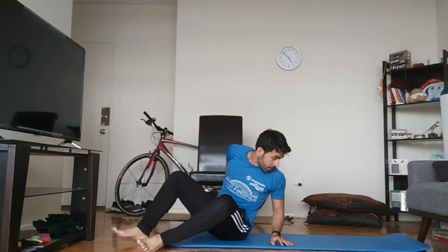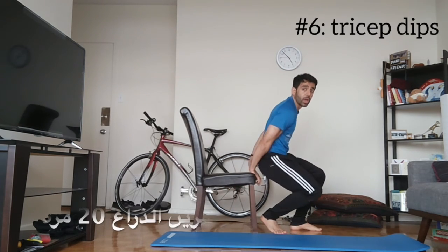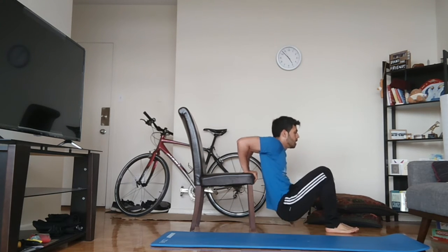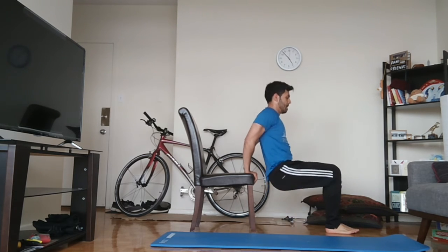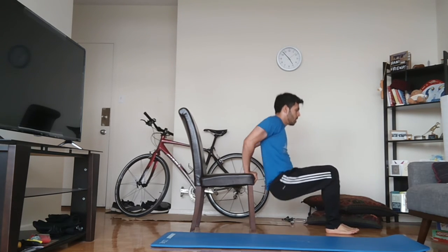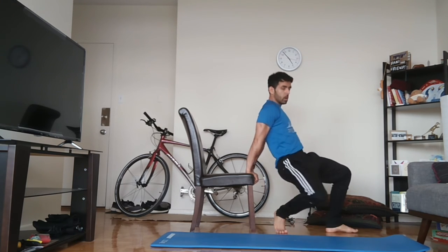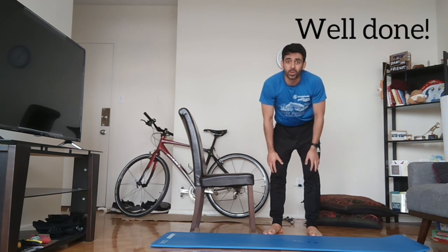Almost the end of set one. All we've got left is tricep dips. So I'll show you from the side — basically you want to put your hands together behind your back, and then it's as if you're sitting on a chair, and then drop. One, two, three — that's ten, well done. Fifteen. Okay, there we go — so that was pretty hard. All you need to do is two more sets and then you'll be done. Well done, good luck.